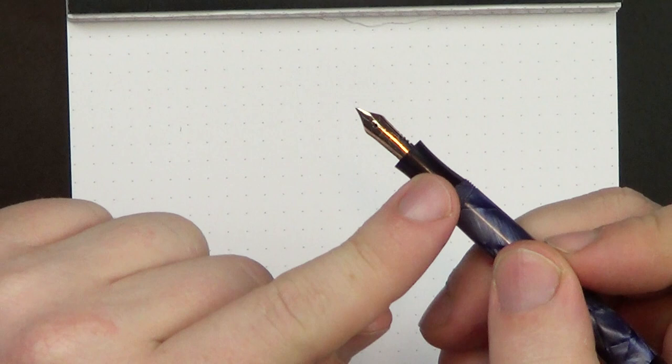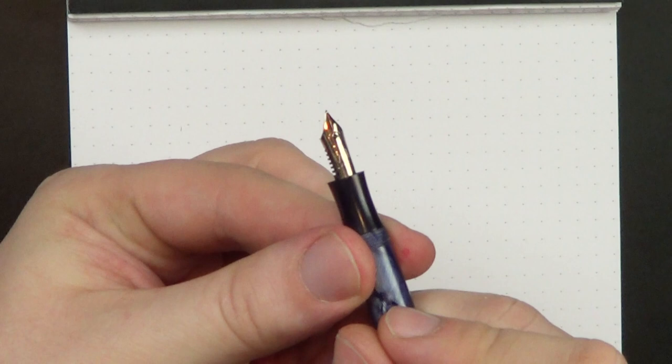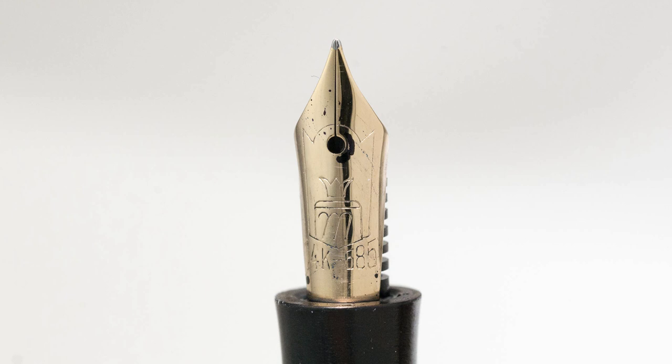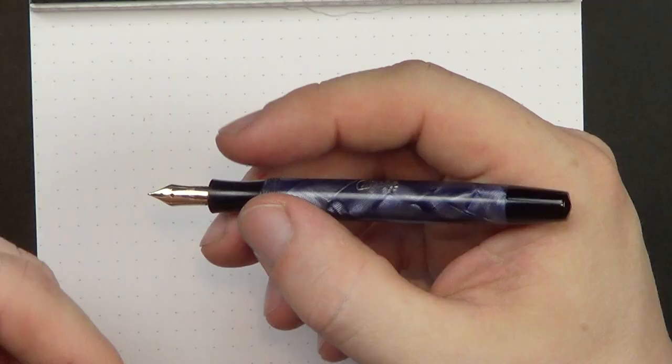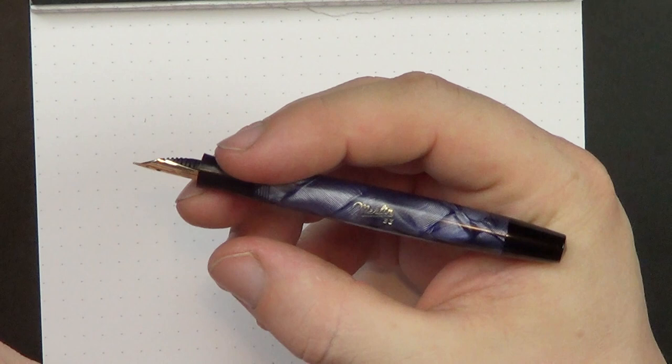On the inside, you've got a nicely shaped concave section — probably my favorite shape for a section. And then you've got a really nice 14-karat gold nib, marked 14k 585, which is 58.5% gold, with the Merlin logo — an M with a little crown on top of the crest. This is a semi-flexible nib; it does have a fair bit of spring to it.